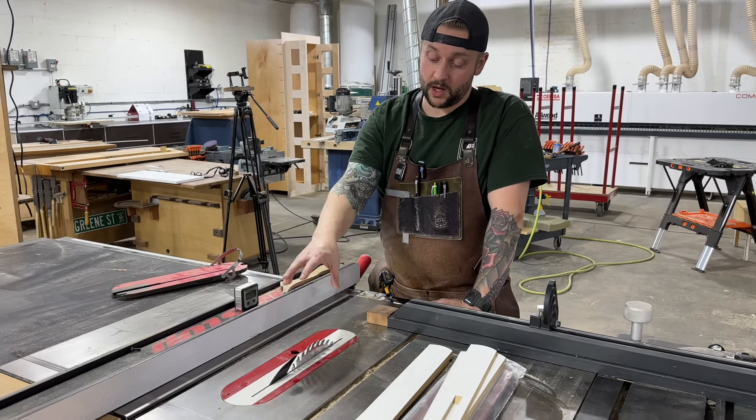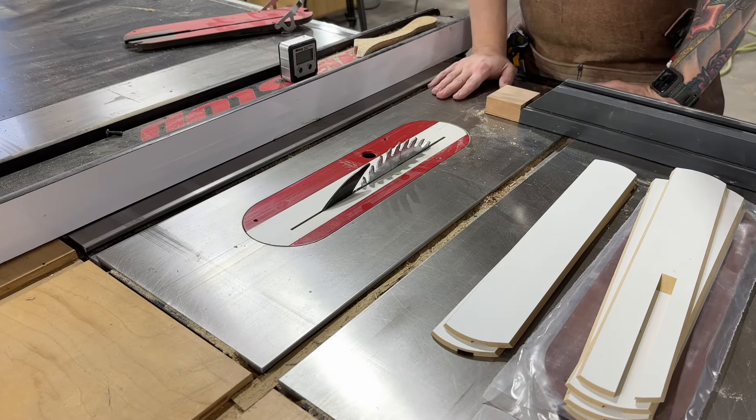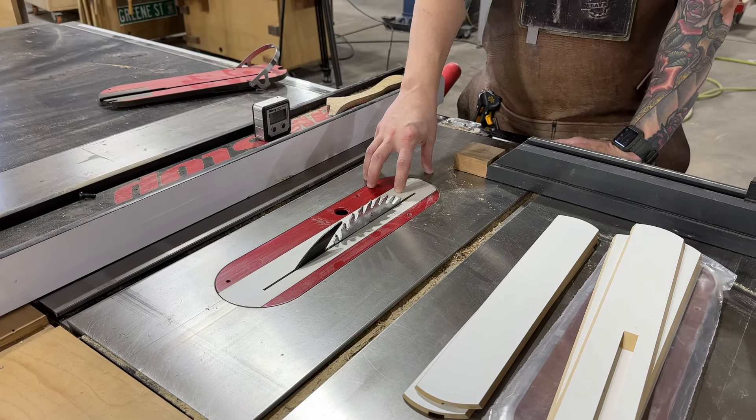This is from a company called Colliflower — not spelled like the vegetable. It's C-O-L-L-I-F-L-O-W-E-R. This gentleman makes these right here in the United States.